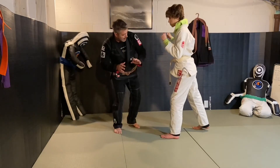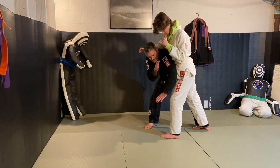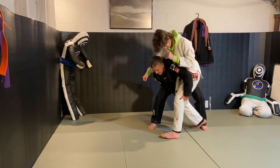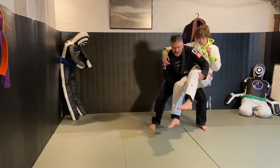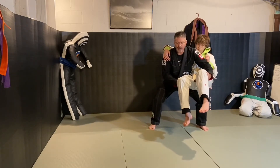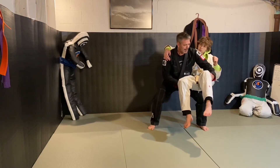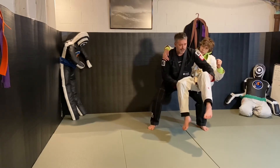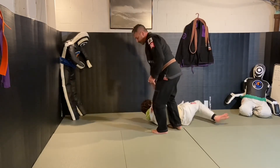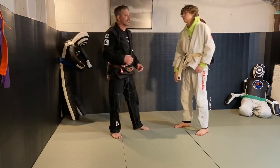The defense for that: as he comes in, I'm going to step in and he's going to be kind of leaning over me. I grab behind his leg — behind both legs. In this position, I squat down so I have a good base, good structure, and good posture.